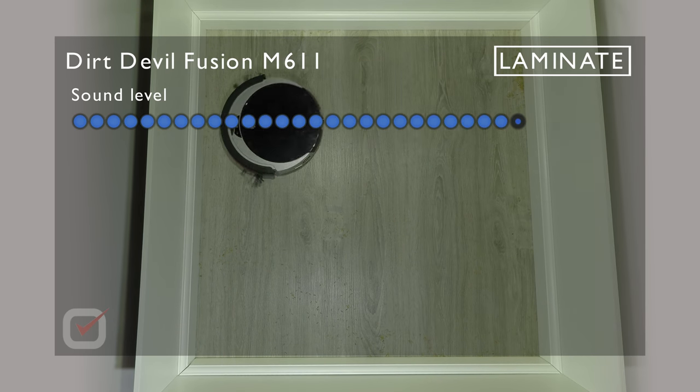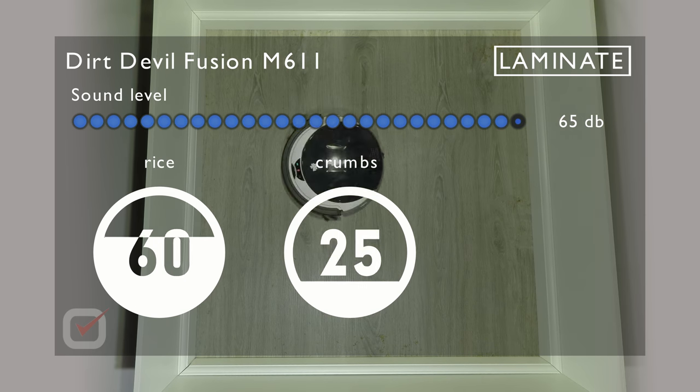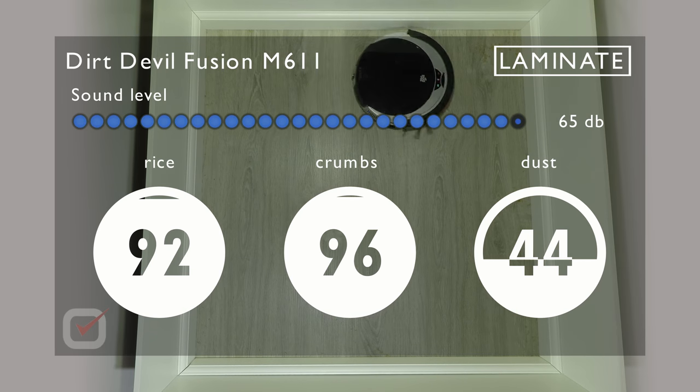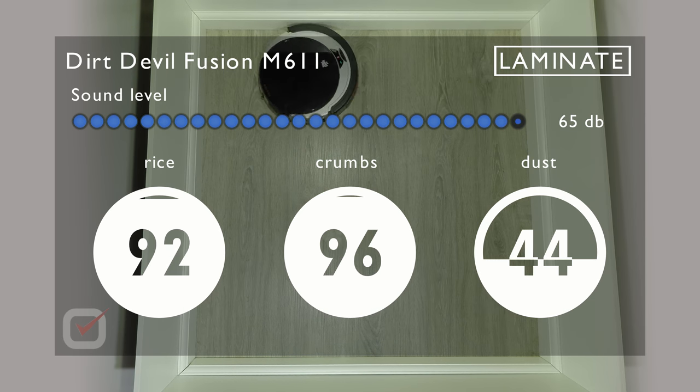When testing on laminate we reached a sound level of 65 dB, which is quite a lot. Testing with rice ends up at 92 percent of all rice being vacuumed, crumbs up to 96 percent — that's almost everything. But with dust we see this vacuum fall short: only 44 percent is actually being vacuumed.